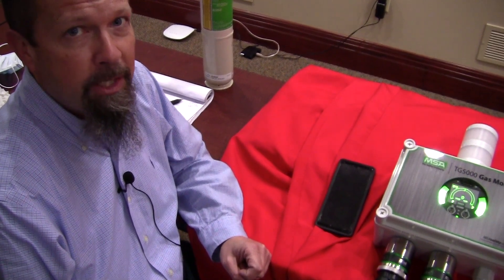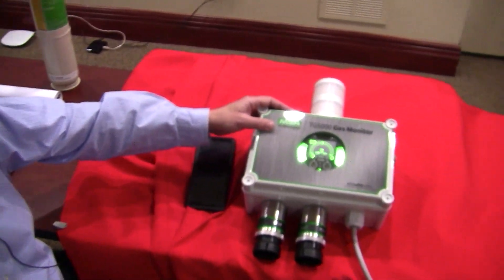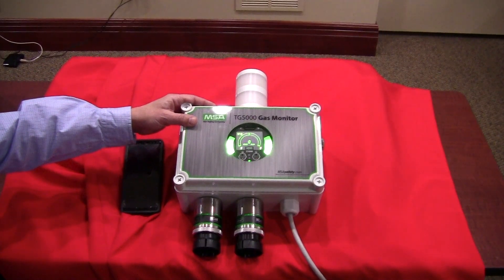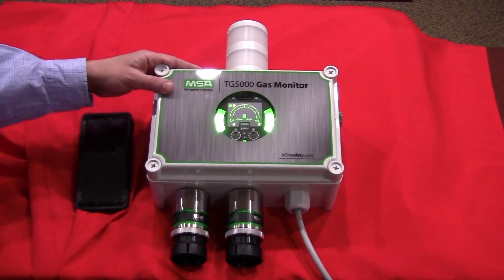Hi, I'm John Warren with Gilson Engineering. Today I'd like to introduce you to the new MSA TG5000 gas monitor. This monitor is based off the very popular X5000 platform. Let's take a little tour of the instrument and show you what it's all about.